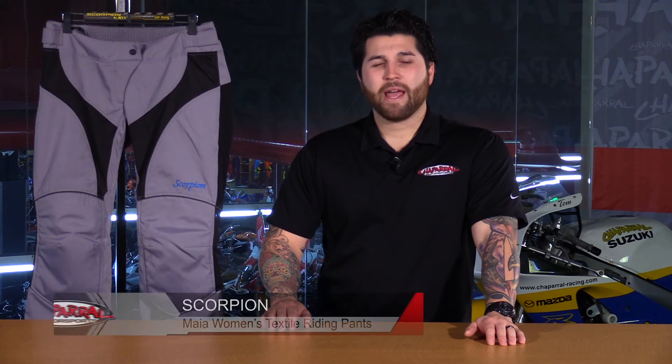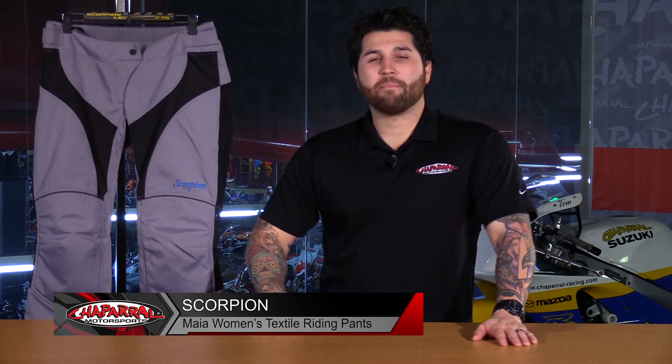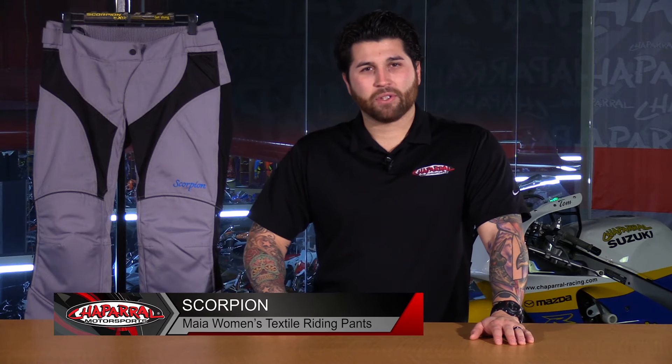Hey everyone and welcome. I'm Matt with Chaparral Motorsports. Check us out at chapmoto.com for all of your riding needs. Today we're going to take a look at the 2016 Scorpion Maya Textile Women's Riding Pant. Let's have a look.